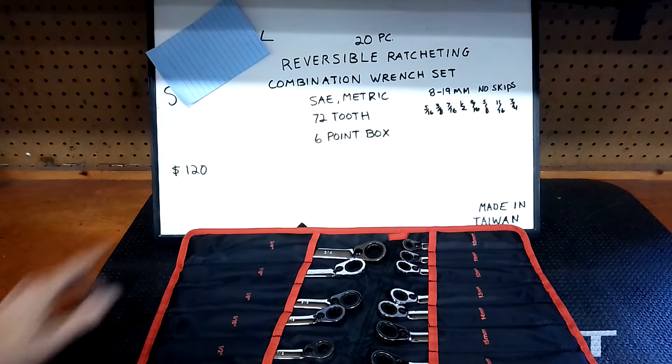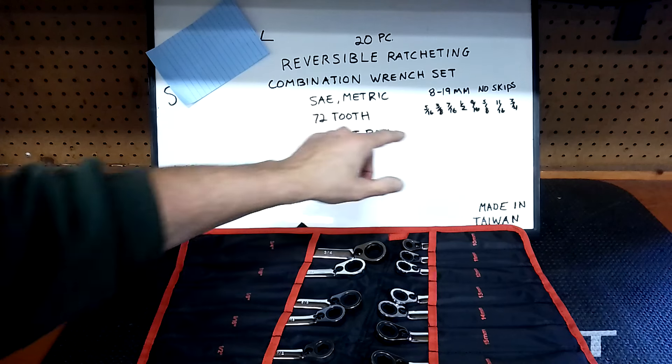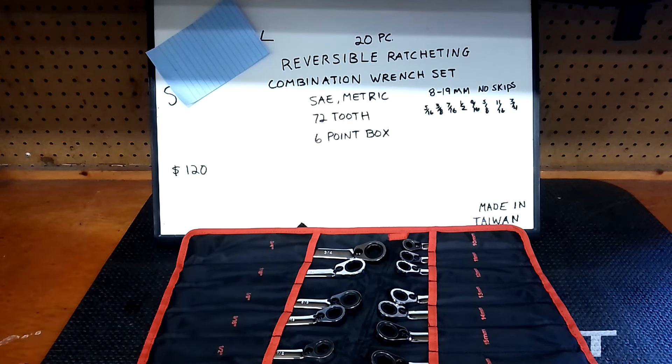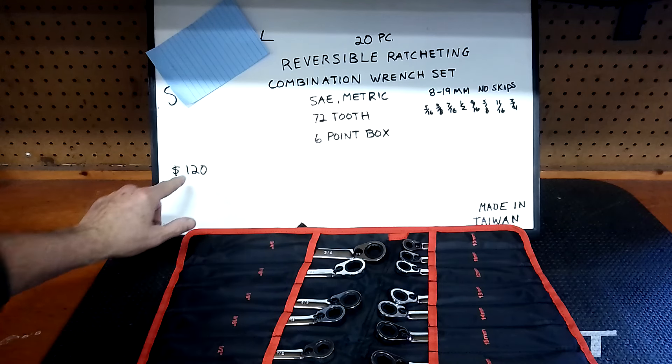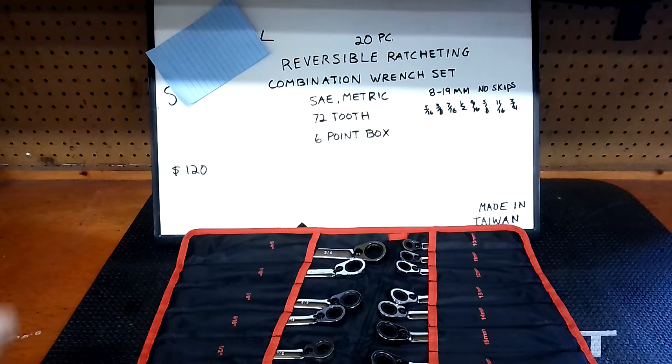It's got 8 to 19mm — no skips on the metric side. On the SAE side it's got 5/16, 3/8, 7/16, 1/2, 9/16, 5/8, 11/16, and 3/4 inch. They are made in Taiwan — they're definitely not junk. They're $120 now; they were $100 when I bought them almost two years ago, and that's still a good price for what you get.